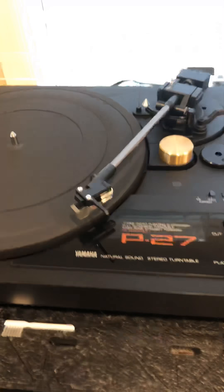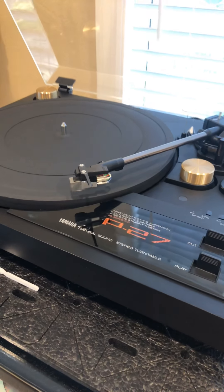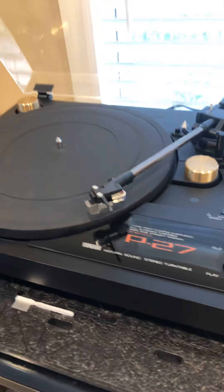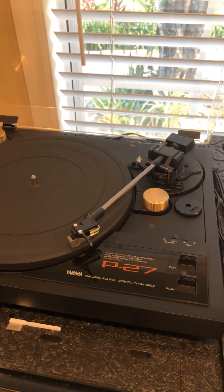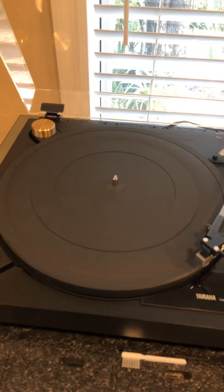Let me turn the amp up so you can hear if there's any noise. This is my Marantz amp turned up halfway — 50 percent. And there's no hum, there's no any kind of distortion.